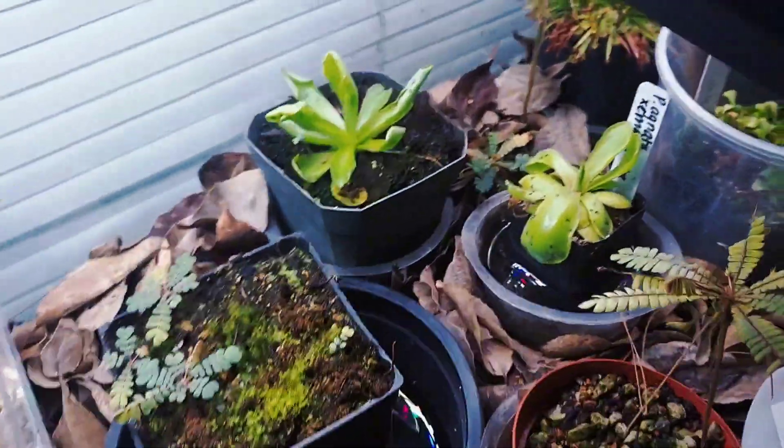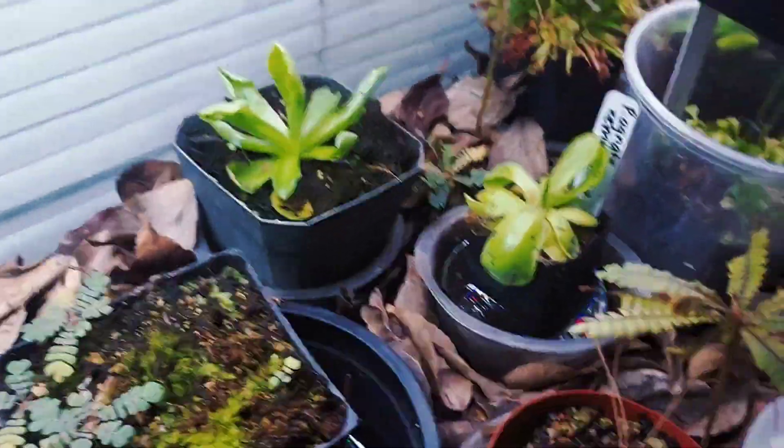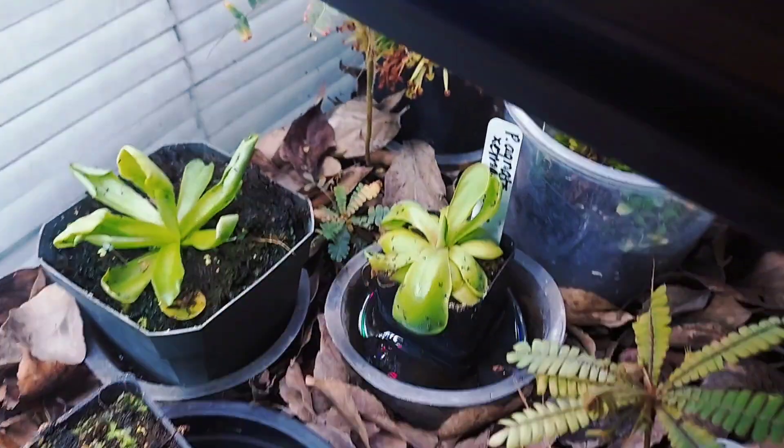These are fairly easy to keep. It stays room temperature in here and the lights don't get too hot either. I just spray here and there, making sure the trays are nice and wet.